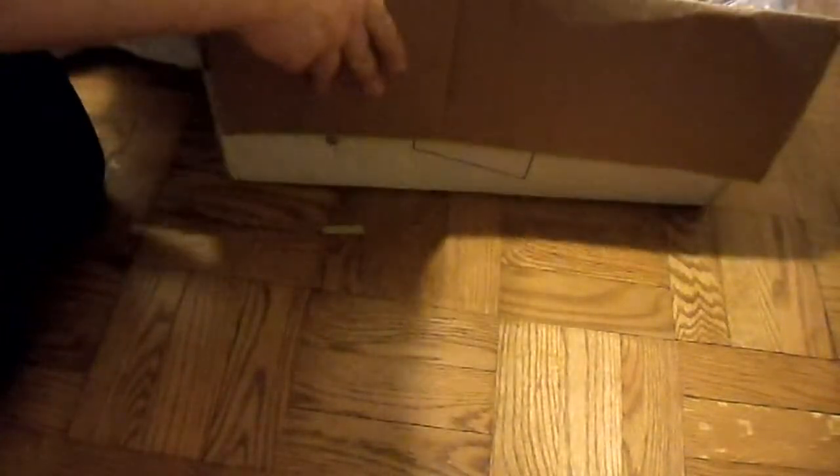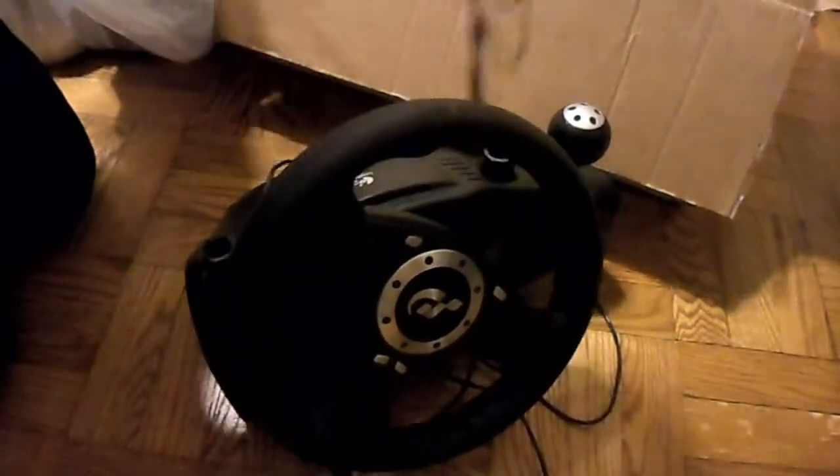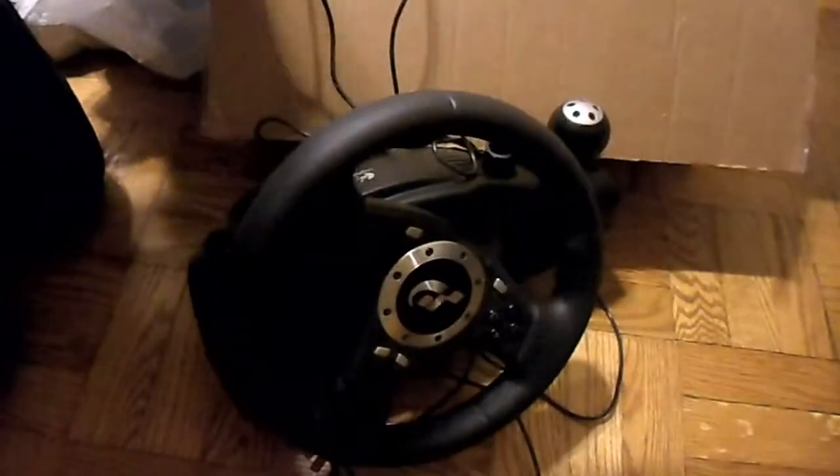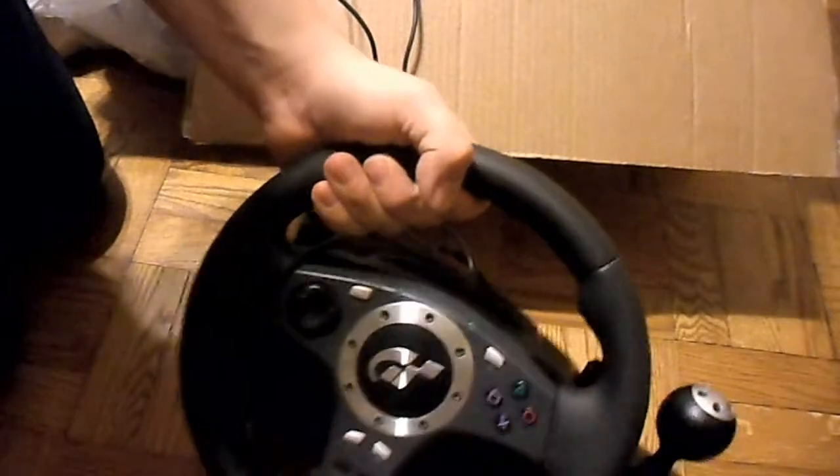Hopefully it doesn't come out smashed or anything. So here is the unboxing. This feels nice. It's a... oh, this is force feedback. Nice.